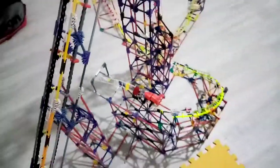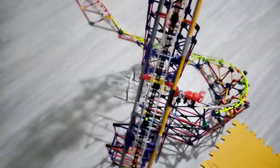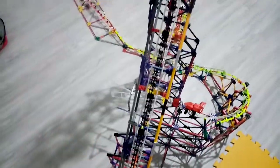There we go — as you can see it's quite smooth, but it's a shame I didn't get to the corkscrew finished.